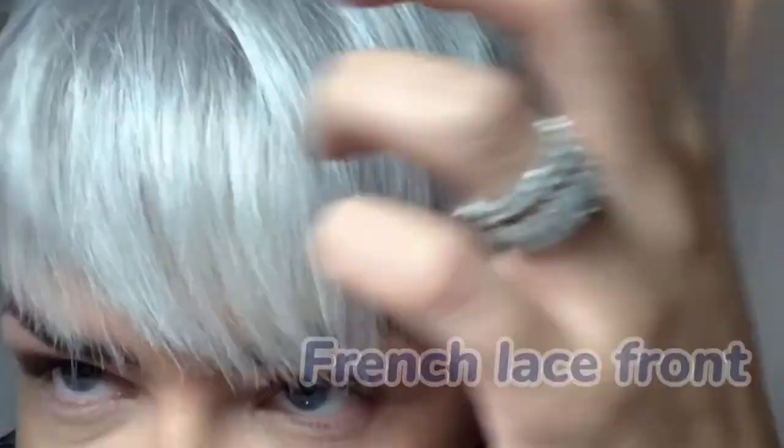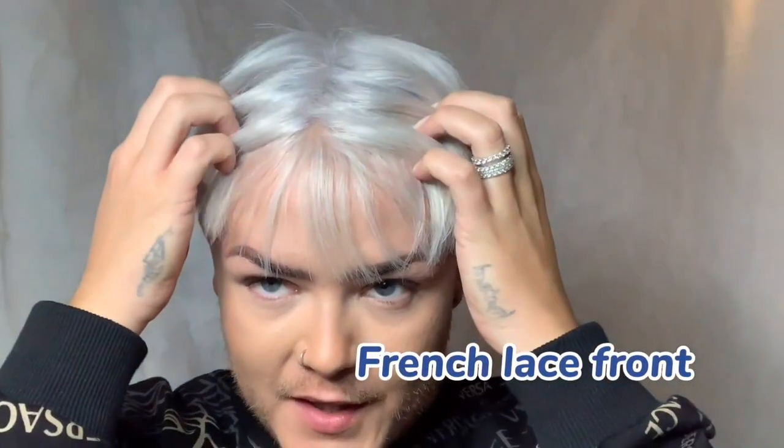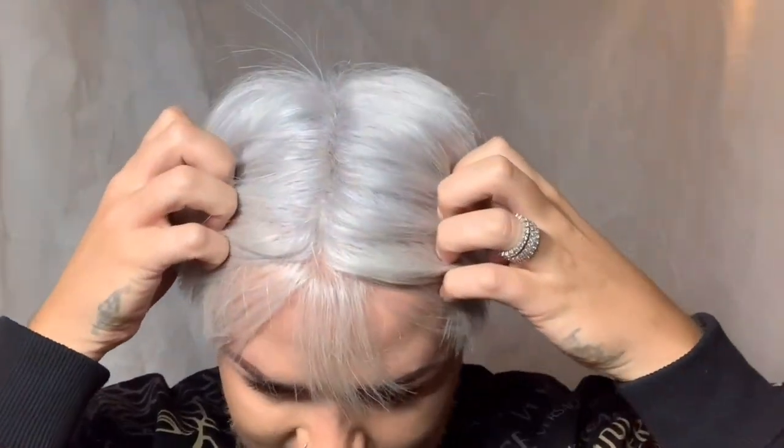I personally like a lace front hair system. I also have a full lace system, a skin base system, and a mix. This one in particular is a lace front because I like it to look natural, like it's growing out of my head, and lace does that.